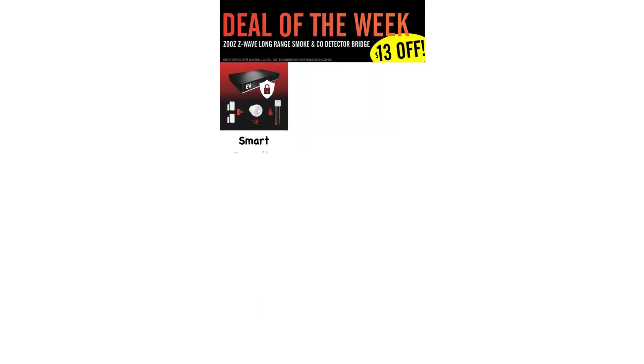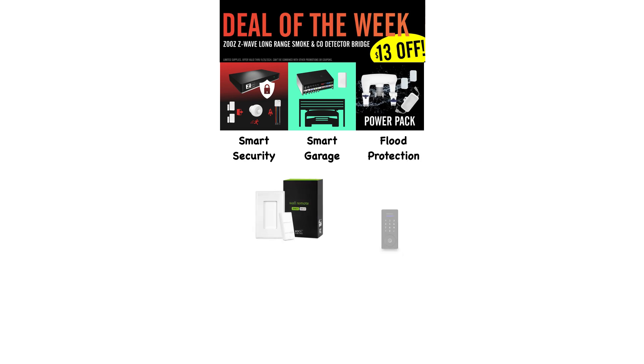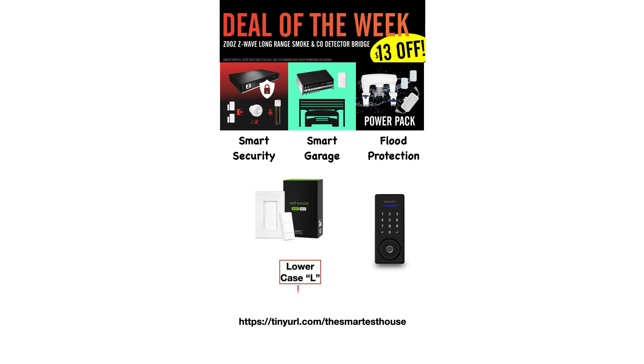If you are ready to elevate your living space with home automation, now is the perfect time to transform your home into a smart, efficient household. Explore an incredible range of innovative products that cater to all your smart home needs by going to this web address. Don't miss out on exclusive discounts available for a limited time.